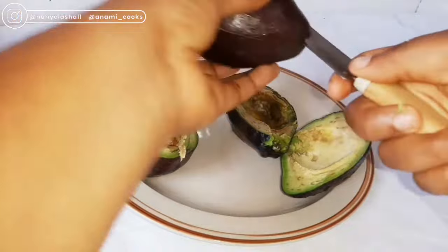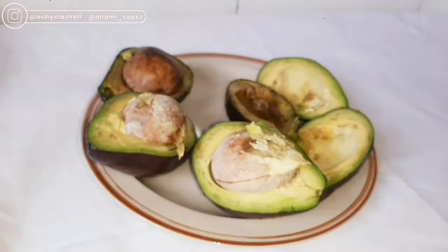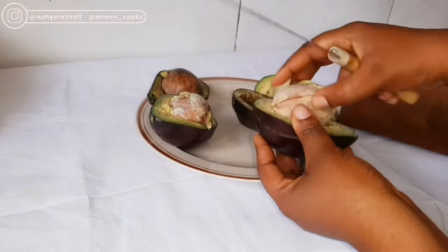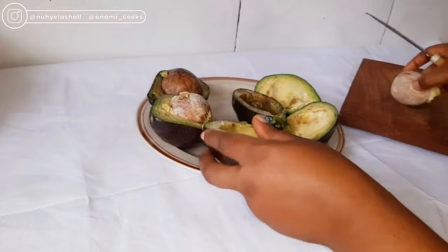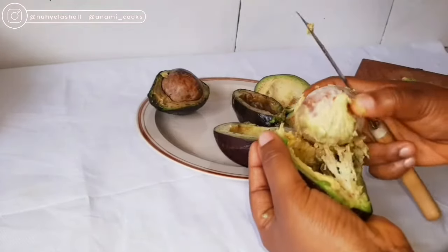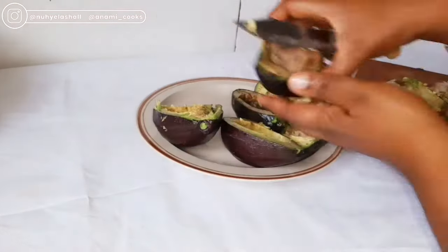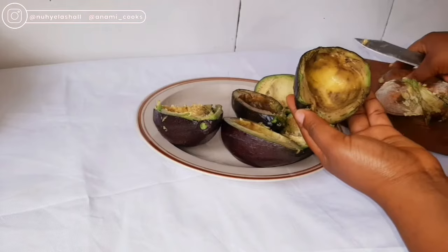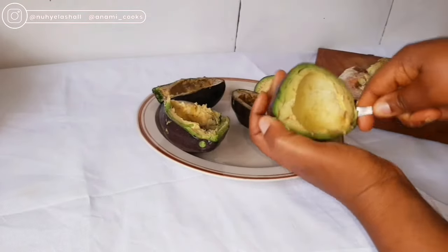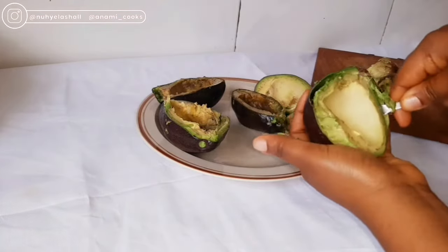I've already washed my avocado and dried them. Once that is done, I'm going to scoop out the avocado flesh — that is what I'll be using to make my avocado oil.